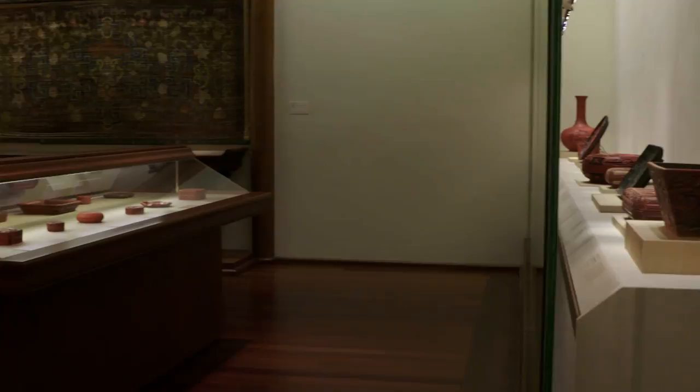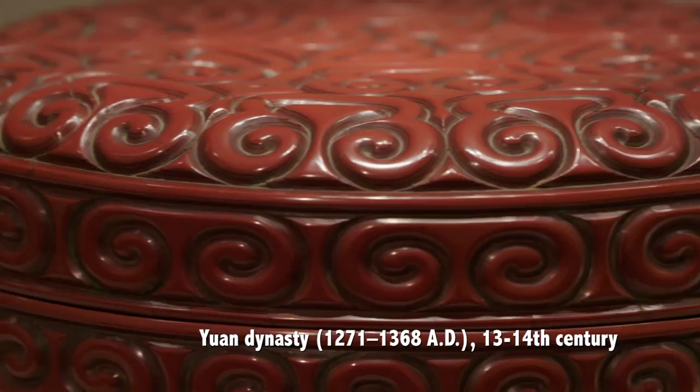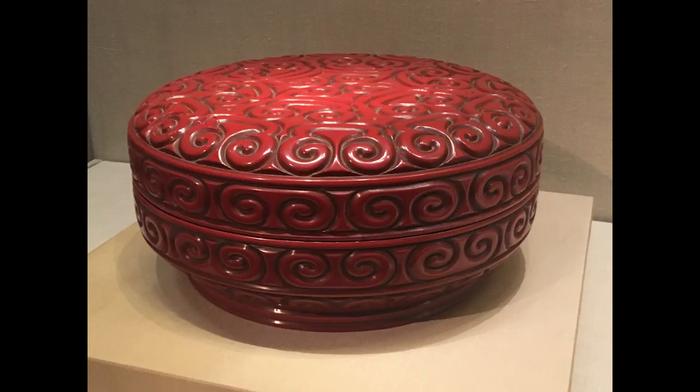Carved lacquer started out with simple geometric shapes and later moved into complex forms like painting. This big box is one of the best typical examples of carved lacquer from the 13th and 14th centuries. Looking closer, you can see alternating red and black layers, which represent the many layers of lacquer. The patterns we see are called guli — the shape is like a cloud, also resembling a magic fungus called lingzhi.